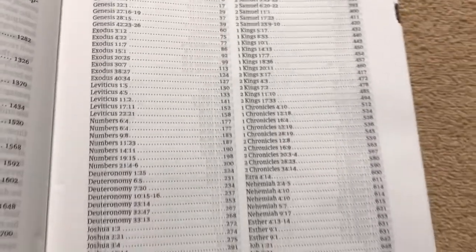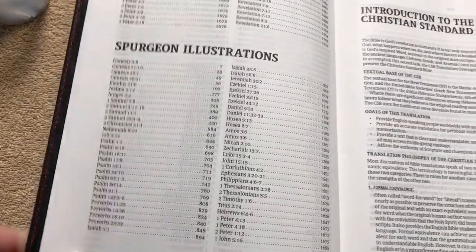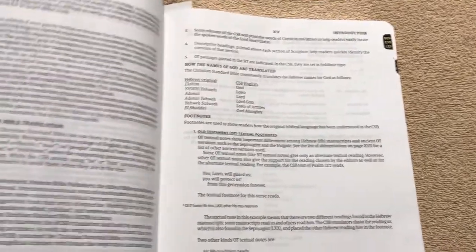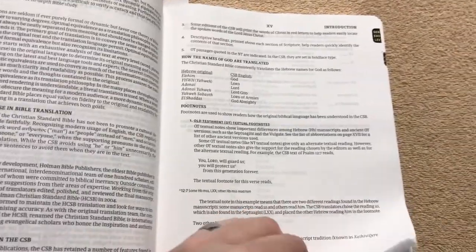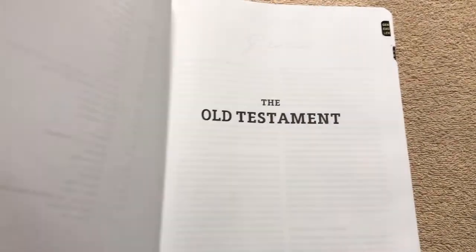The Spurgeon quotes are just scattered throughout this Bible, and there's quite a few of those. We've also got the Spurgeon illustrations. We do have the introduction to the CSB — this is such a great translation. If I could just stay home and read this all day, I'd probably never get anything done. We have the abbreviations of the CSB Bible, and then we start getting into the Old Testament.